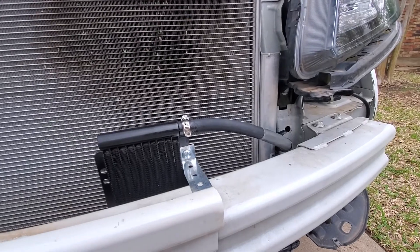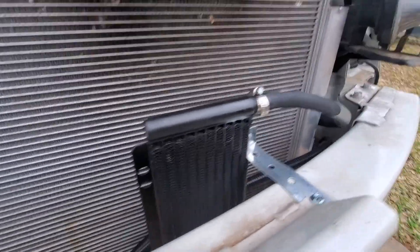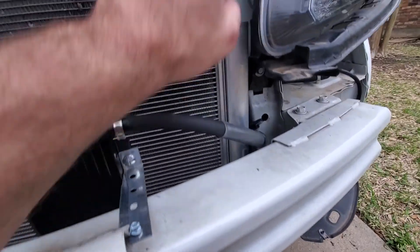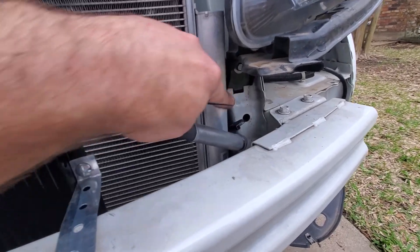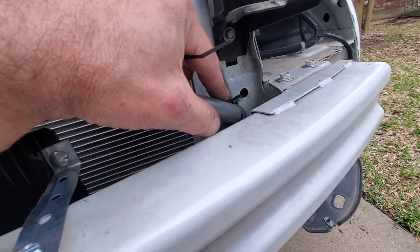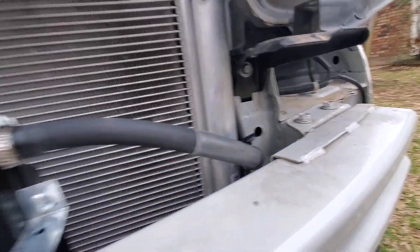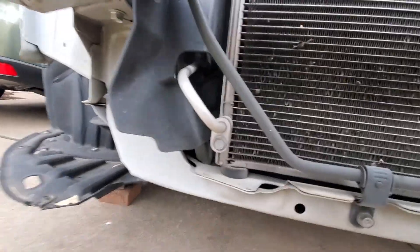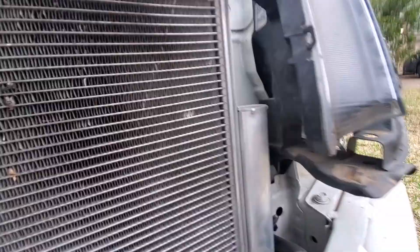I'll link in the description all the details about disassembly of the front end to make this work. One gentleman actually made a bracket out of aluminum that stretched all the way over to here. There's also a plastic air cowling right in through here that you're supposed to cut out for the hoses — I'm not putting it back. I really don't think I'm going to lose much of anything without it. It has a little deflector here and a little deflector there, so it's not going to have that and I really don't care. That's my personal preference.